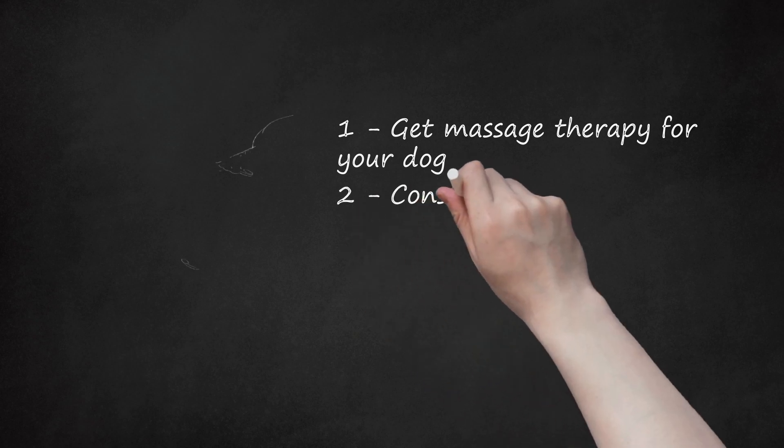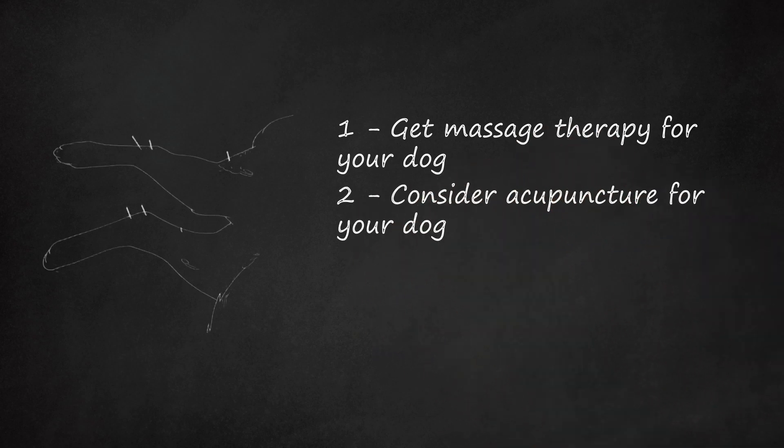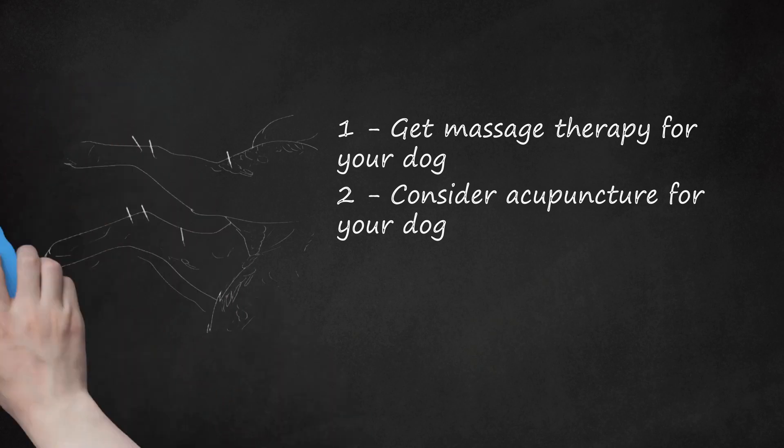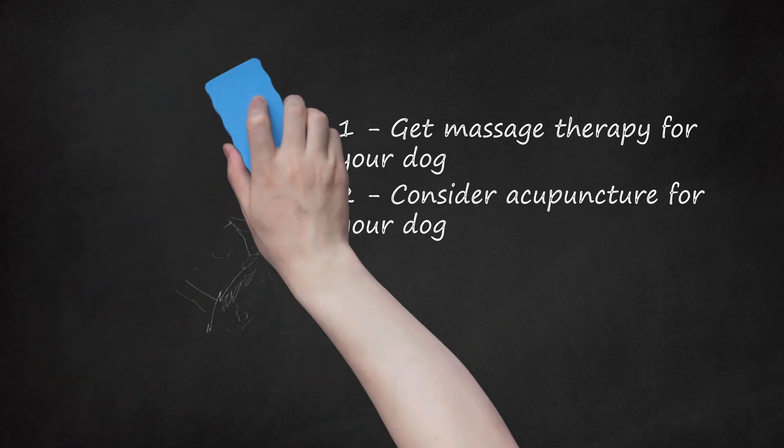Consider acupuncture for your dog. Alternative medicine like acupuncture has been shown to help dogs feel more comfortable and less irritated by their arthritis. Acupuncture can also help your dog be more mobile despite their arthritis. Ask your vet to recommend a certified acupuncturist who works on dogs and other animals. You may also ask other pet owners who have dogs with arthritis if they have used an acupuncturist for their dog's issue.